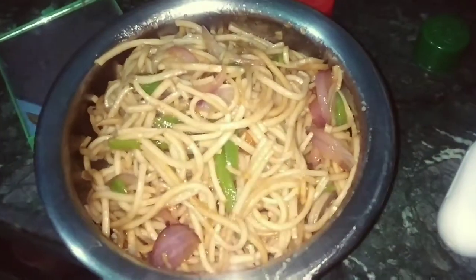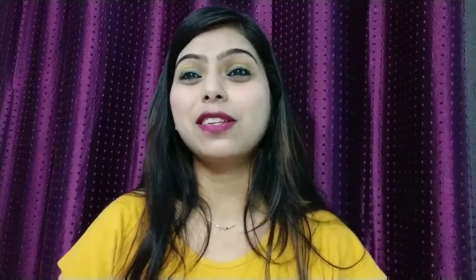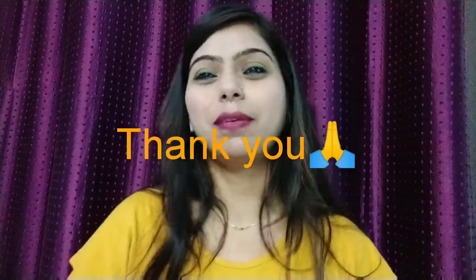So here we have my noodles ready! How did this video feel? If you liked it, please like, share and subscribe. If this is your first time visiting my channel, please like, share and subscribe — thank you so much for watching, bye bye!